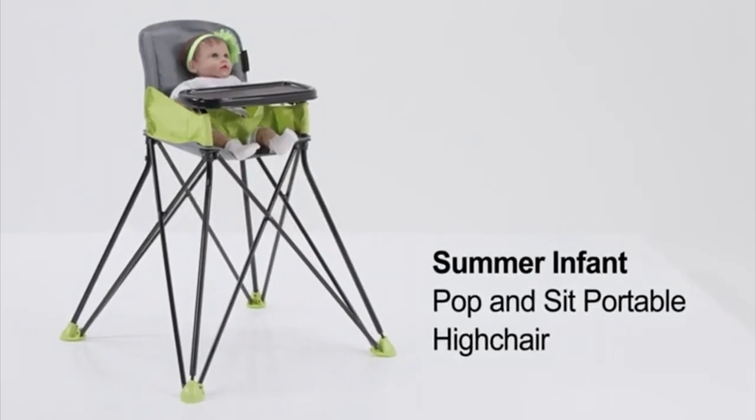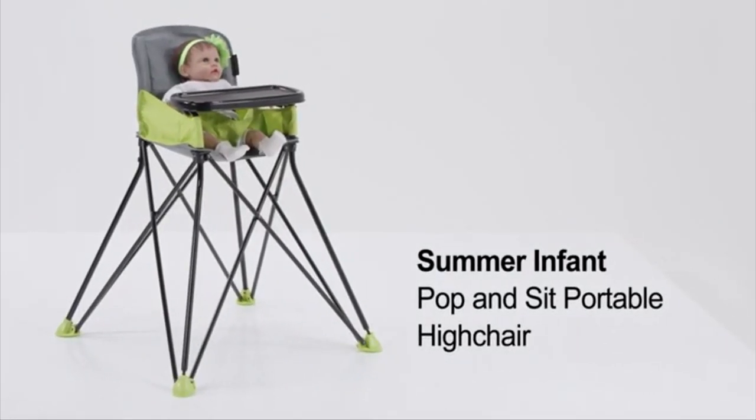The Summer Infant Pop-and-Sit Portable High Chair is sure to be an essential for you and your baby.